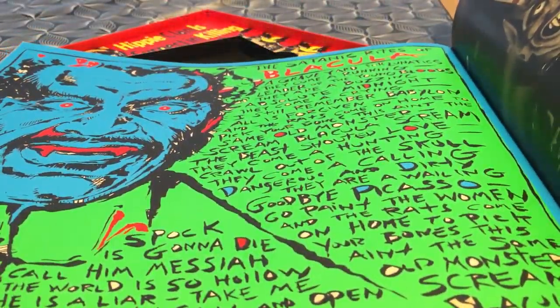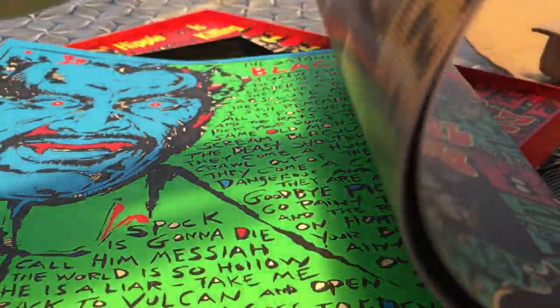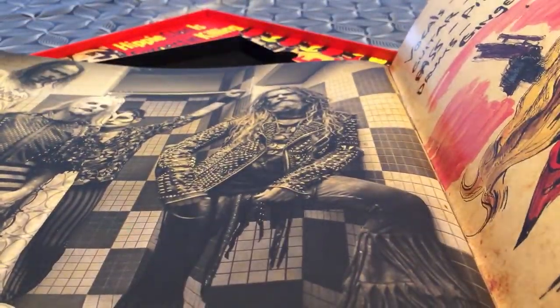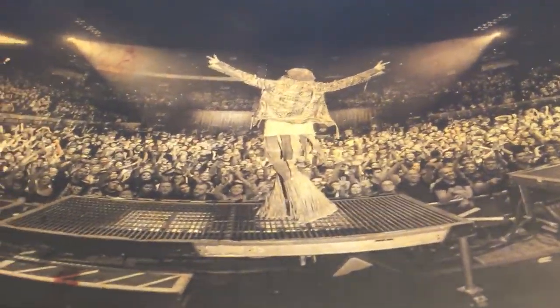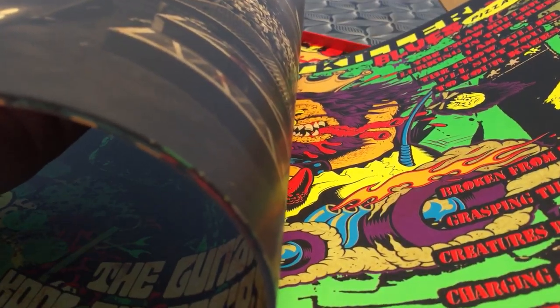Really, really cool looking artwork again. We have a great picture of the band, and a great picture of him on stage.